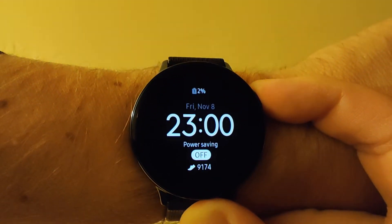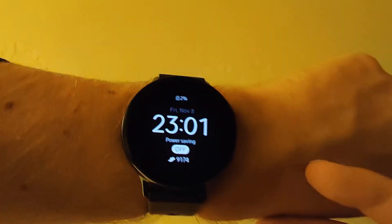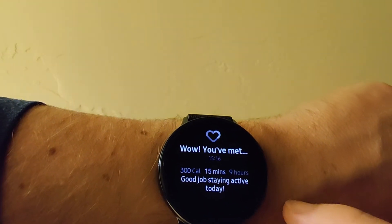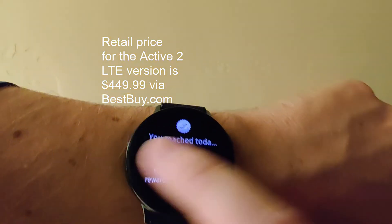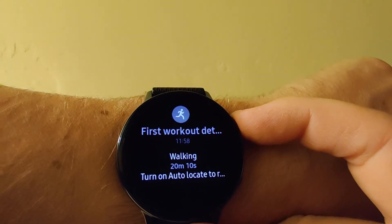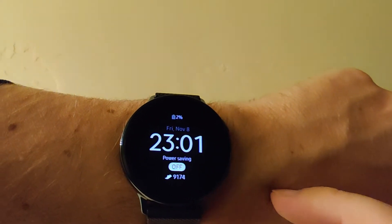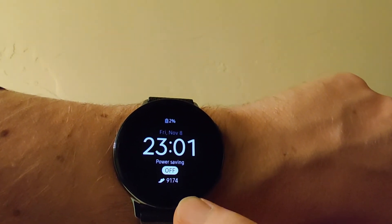Many hours later, and the Active 2 LTE is still ticking. It did go into low power mode, and it's at 2% right now. If we swipe over, notifications are still working — good job staying active. I met my heart goals, climbed three flights of stairs, did some stepping, and had my first workout detection. It's 2300 hours, time for bed. Let's take a look at the stats and see how long this battery actually lasts.